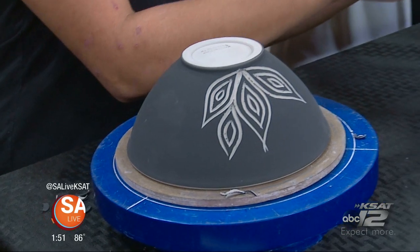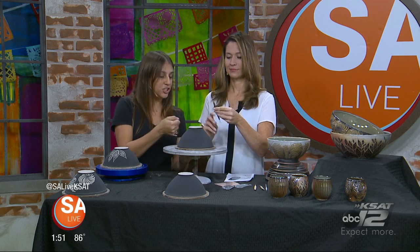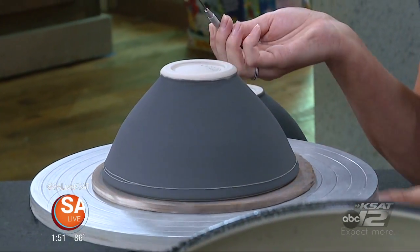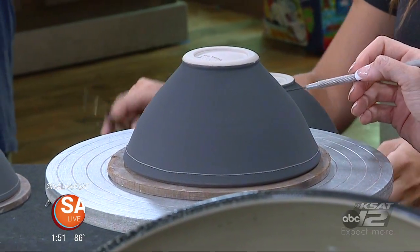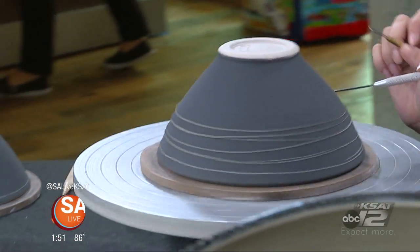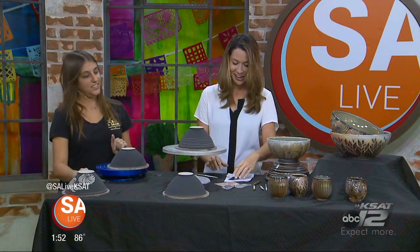Choose your tool — your weapon — and just start etching in. You'll start getting ideas from what you see coming out of the clay. You can do something as simple as spinning it and just driving a line like that to get different designs. You can do straight lines very simply by just taking the tool and going all the way across.